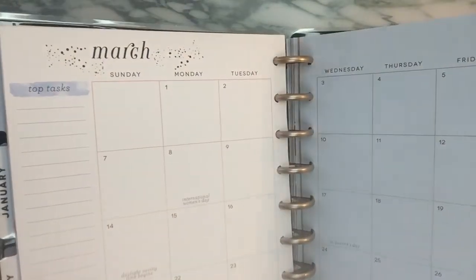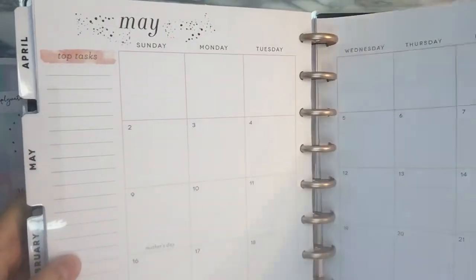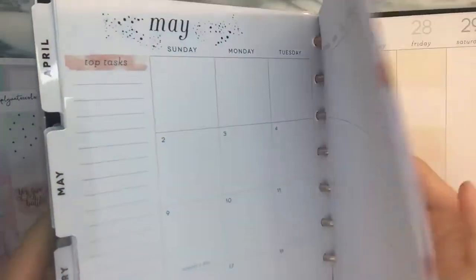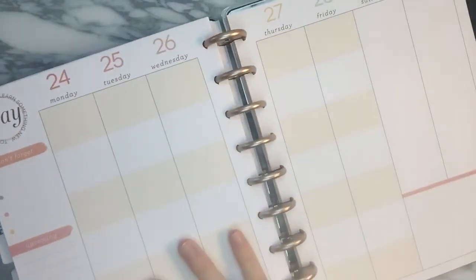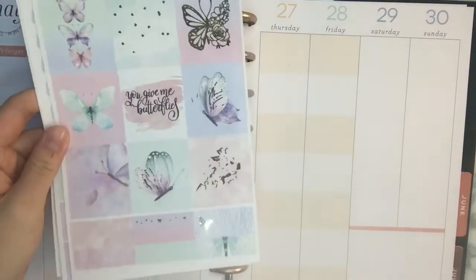If you guys want to see how this spread turns out, definitely stay tuned and keep on watching. The kit that I'm going to be using for this week in my happy planner is going to be from Simply Watercolor Co., and it is rose gold foiled.